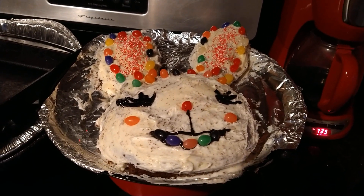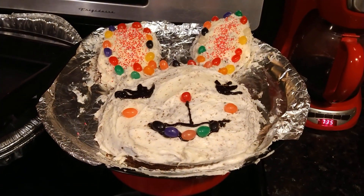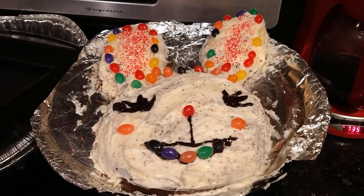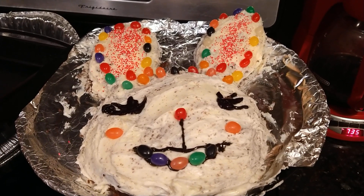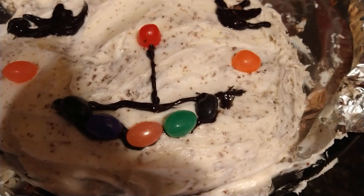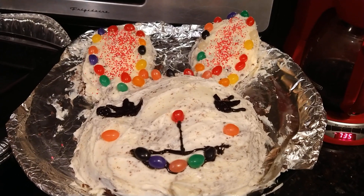My kids actually made an Easter bunny cake with the jelly beans and they did an excellent job. It looks really tasty too. I'm very impressed — it came out really great. I like the green one right there, the green jelly bean. I love green, but it just looks really good, very colorful.